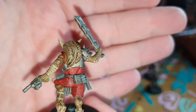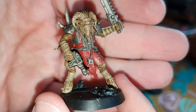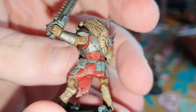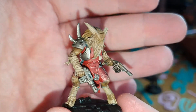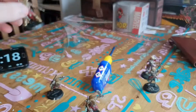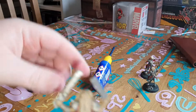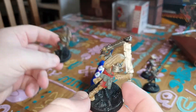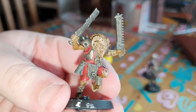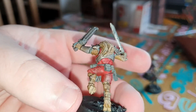I might have gone a bit heavy-handed with the wash on the beastmen. I like how dynamic they are even though they're not really doing anything — they're nice poses. That's my favorite one, the two-sword guy, who through an accident of the gluing is actually leaning forward more than the other one. It looks cool because it looks like he's going in for the attack.